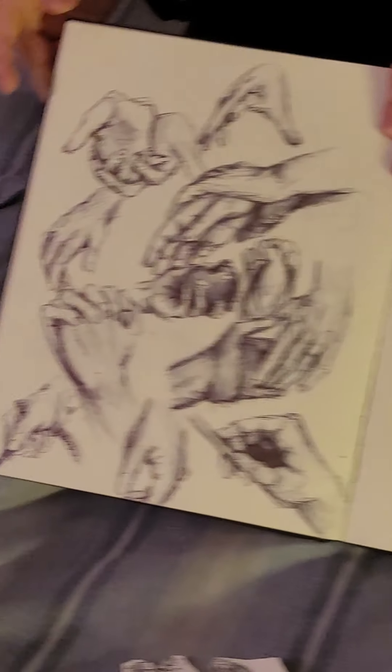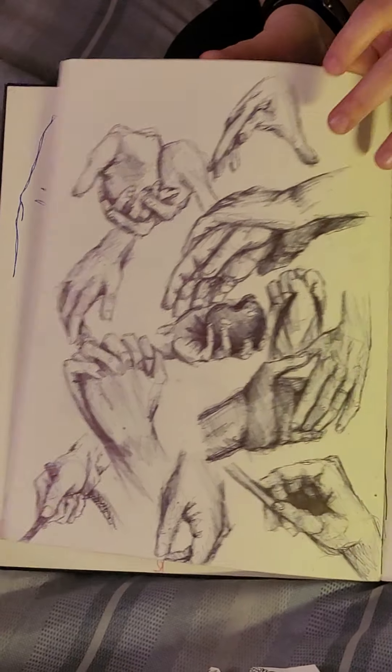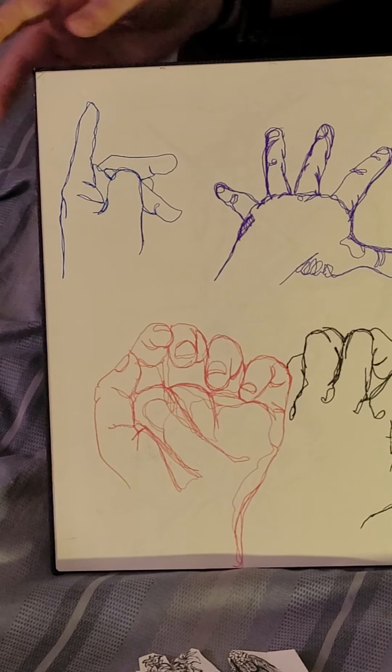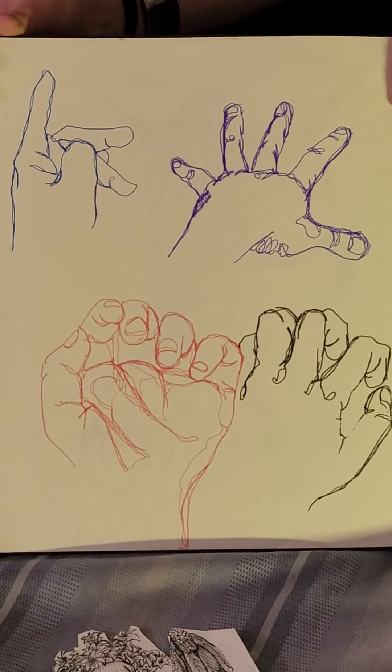Over here are some anatomy sketches of hands done in black gel pen. And finally, I have these contour drawings done in colored pens that I did during art class with the pens the teacher gave us to use.